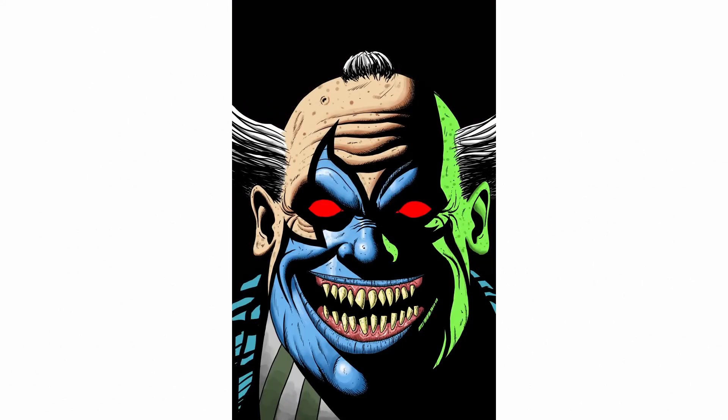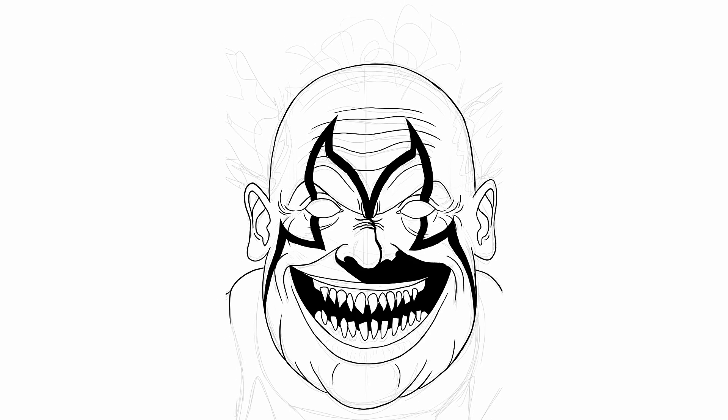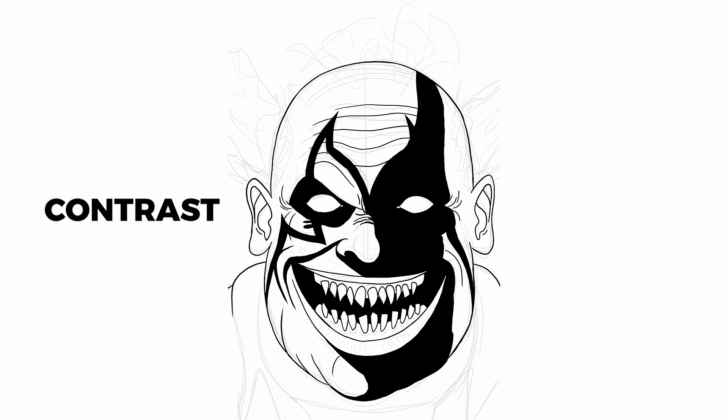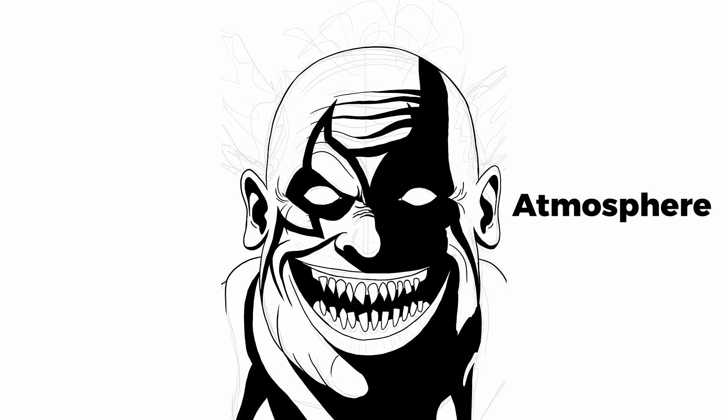Comic style coloring is not that hard. The first big secret is that the most important color is actually black. Technically black is not a color, but it does play a huge role in comic art. Black adds a lot of contrast — it's basically the darkest value a shadow can have and it adds a lot of atmosphere.